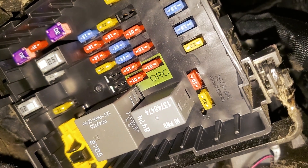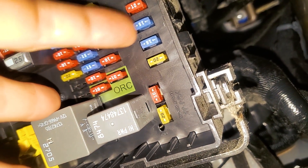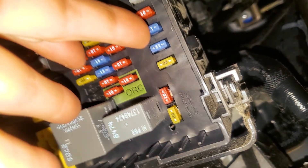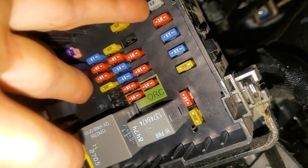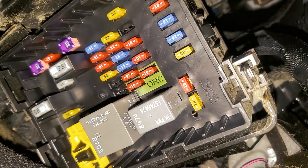The radio uses a 15 amp fuse — this blue one right there that my finger is tapping. And the 25 amp fuse above it is going to be for the amplifier. I hope this helps you guys out.